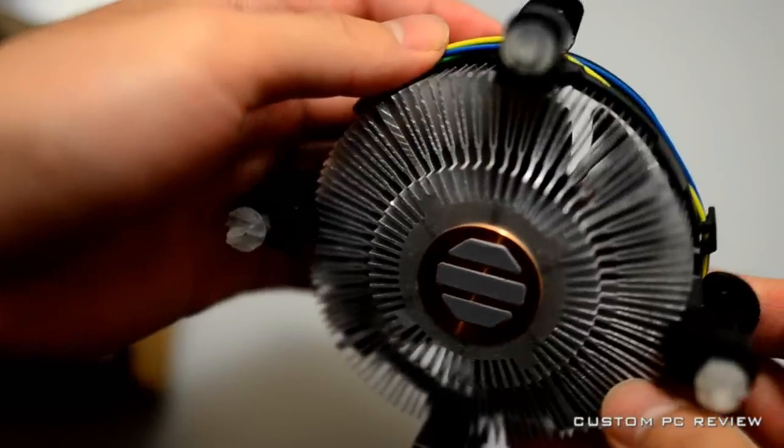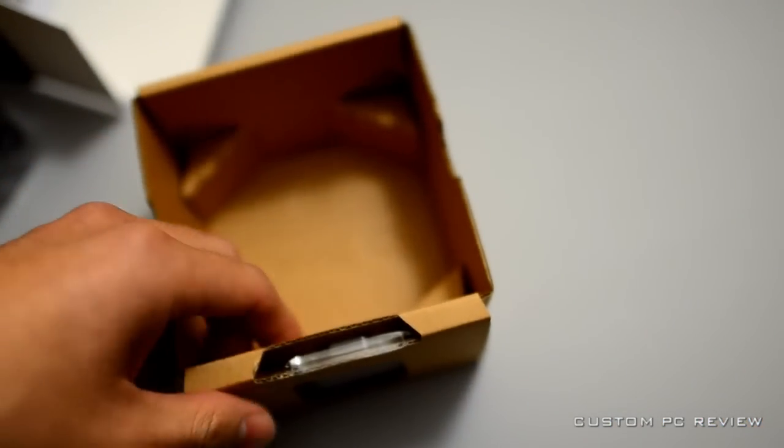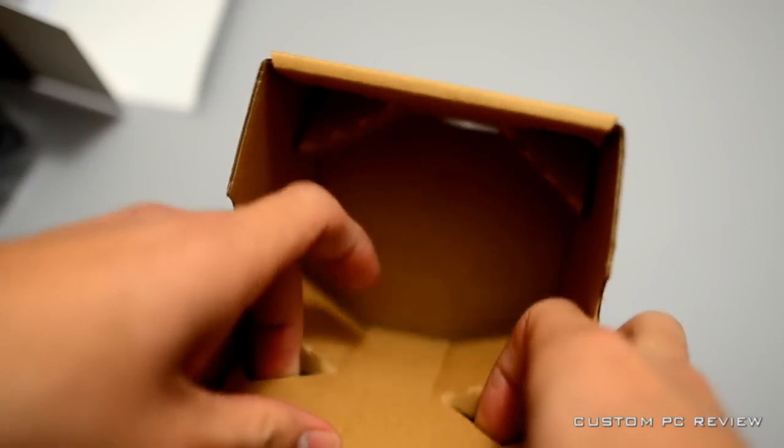Another great budget cooler is the Hyper 212 by Cooler Master. Both are excellent cheap coolers that will cool your CPU just fine.